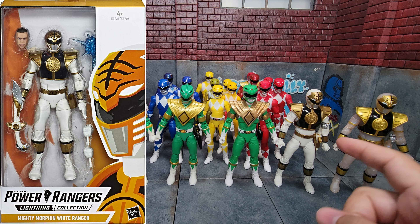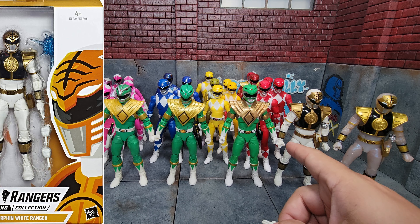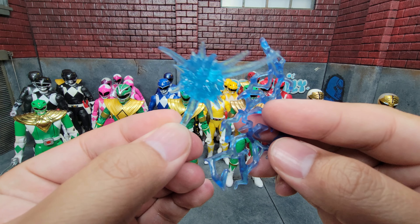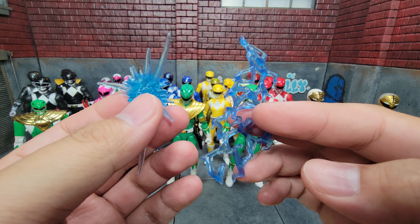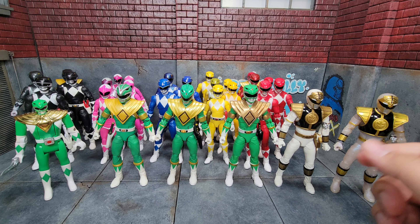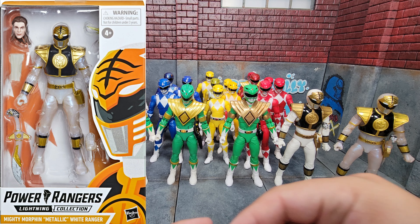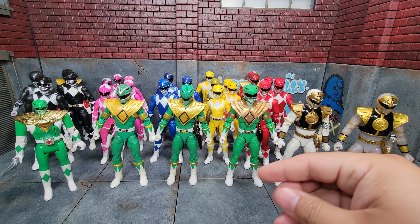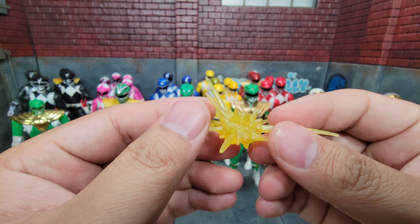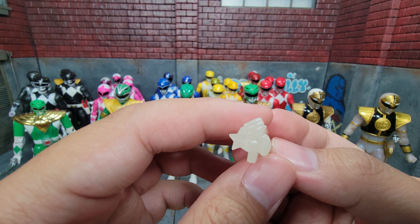We have our White Ranger, which was one of the very first figures in the entire Lightning Collection line. He's got Saba holstered already. As far as hands, he's got a gripping hand for Saba and a fist, plus a flat hand. He gets two different energy effects that can both attach to Saba in different ways, and finally his civilian head — which is the same as what we'll see on the first Green Ranger head. Then we have the metallic White Ranger — same mold as the first release. He has the same gripping hand and fist, but also comes with a fist and a flat hand, so that's nice. He comes with a different energy effect and the completed Zeo Crystal, which is made up of all the individual pieces that came with the other five rangers.